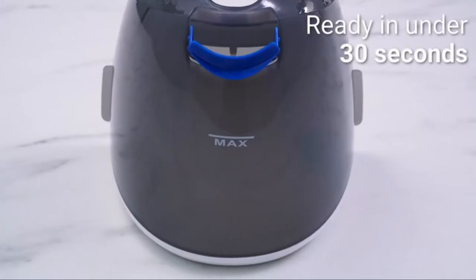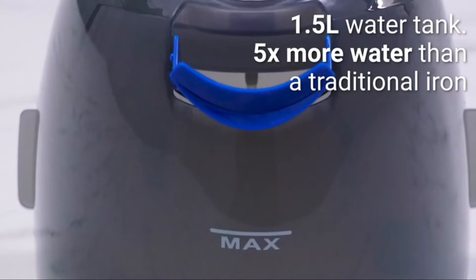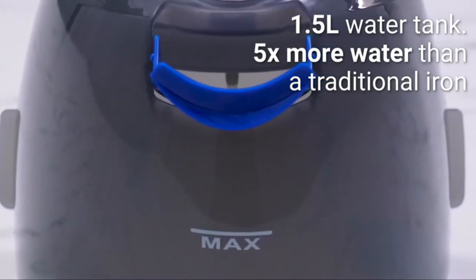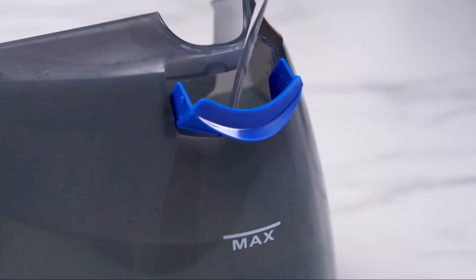Ready in under 30 seconds, the Maven 140IS can be set up fast and easy for quick pressing jobs, yet provides unlimited ironing when needed. Simply fill the tank and away you go.